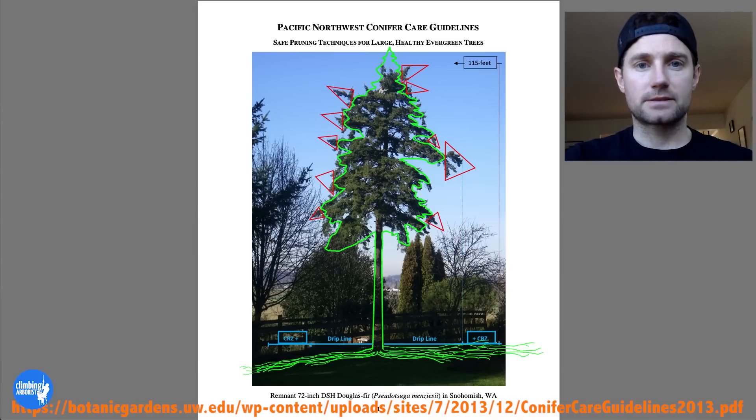This is Nicholas Dankus's piece that he put together — it's called 'Pacific Northwest Conifer Care Guidelines: Techniques for Large Healthy Evergreen Trees.' The first image on the front page is basically showing a tall large Douglas fir tree that has these over-extending limbs, and he's put little red marks on the limbs he suggests would be taken back in to give the tree a natural overall shape — keeping that natural canopy but keeping it even so there aren't these huge limbs sticking way beyond the natural flow of the canopy.